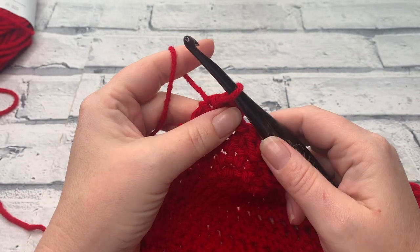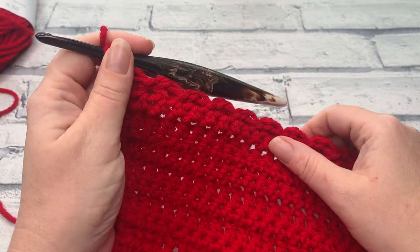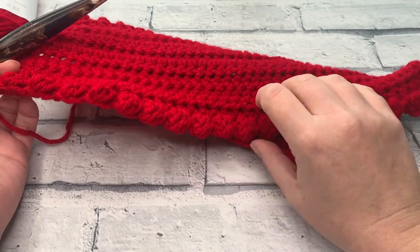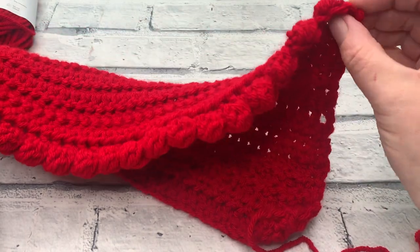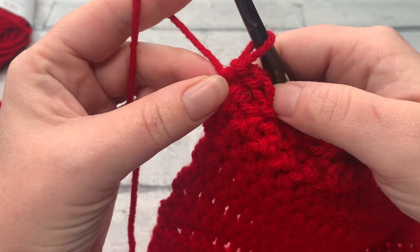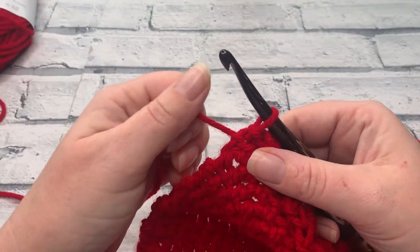At the end of row 20 we should have a stitch count of 19 berry stitches with 19 slip stitches in between, plus that starting single crochet at the beginning, and we should have finished with a slip stitch into that last stitch.